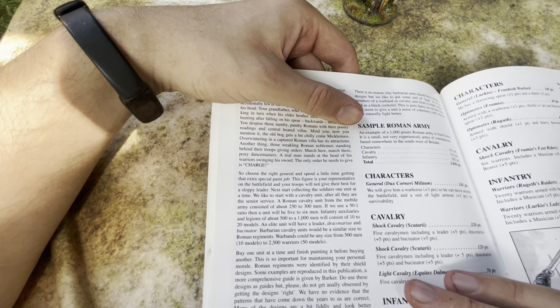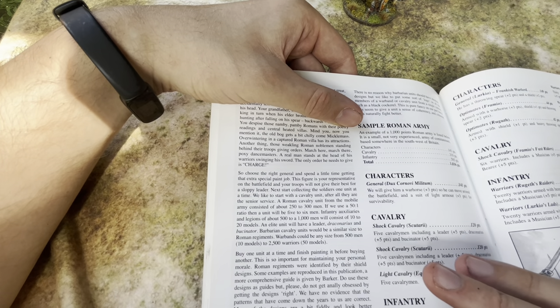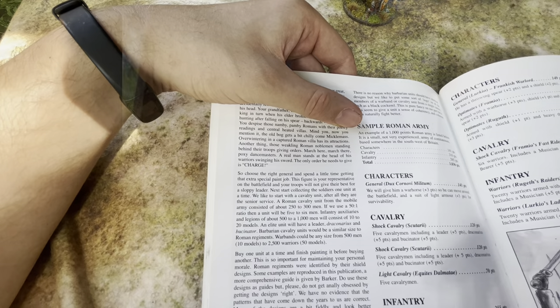'Not while you stand protecting your well-drilled units, skillfully moving them around the battlefield to confuse and tear apart unwashed hordes many times their number. Not while your men stand in their disciplined ranks.' So — choose the right general and spend a little time getting that extra special paint job. This figure is your representative on the battlefield, and your troops will not give their best for a sloppy leader.